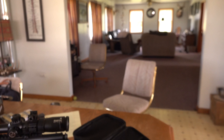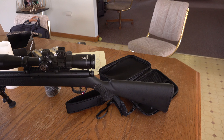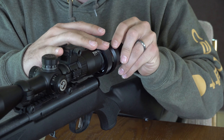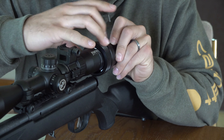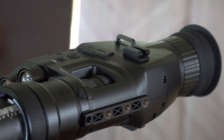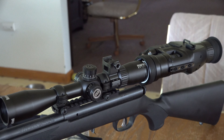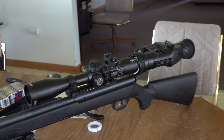Now we're going to go ahead and get it set up on this 17HMR right here. We've got the system mounted to the rifle. Let's go ahead and do some target shooting and see how it does.